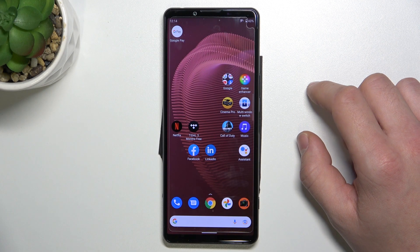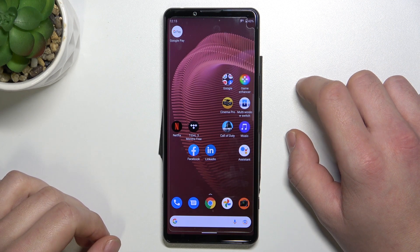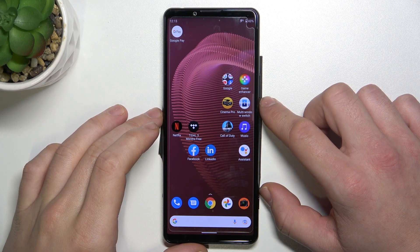Hello, in front of me I've got Sony Xperia 5 III. In this video I'll show you how to add different types of cards to Google Pay.